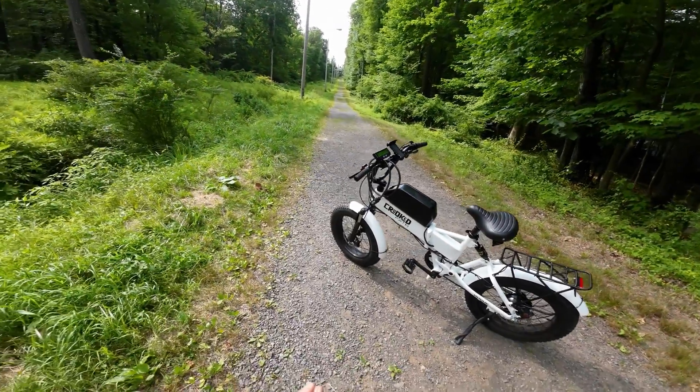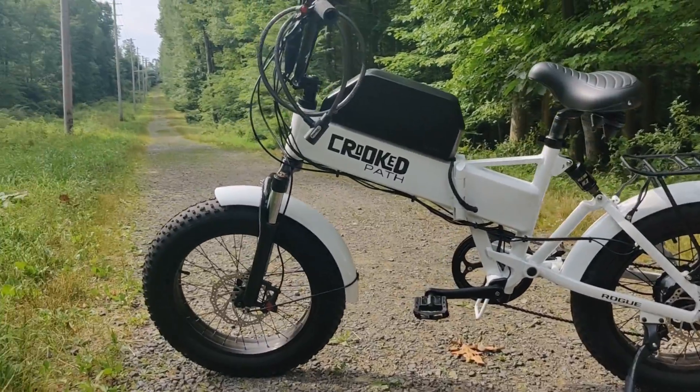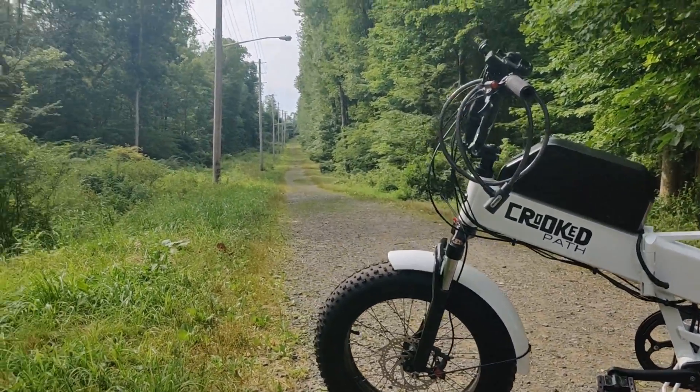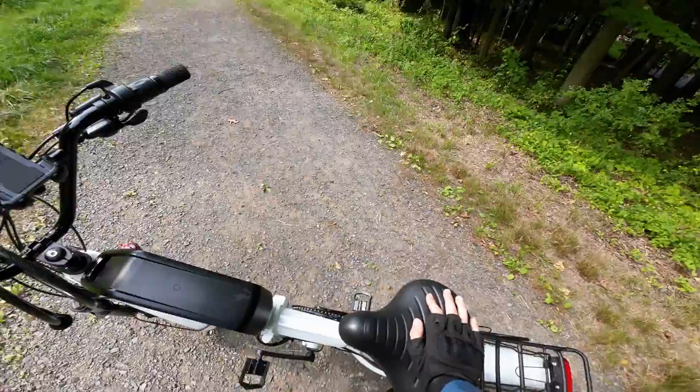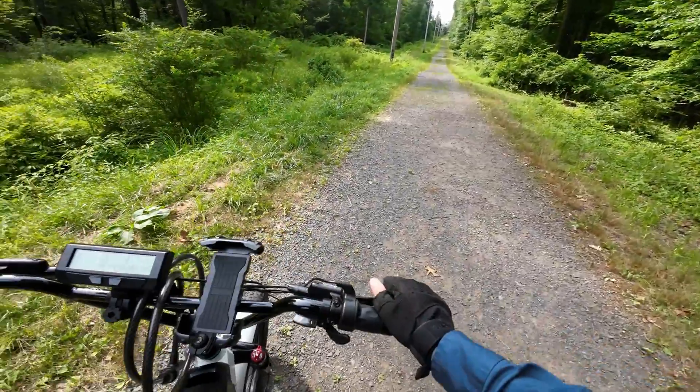Alright guys, we're doing it. We are officially testing the new build on this very steep gravel path. I've no reason to believe the bike can't do it, but we're going to see just how well it can do it.